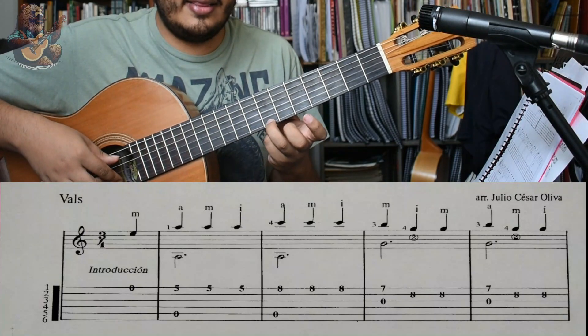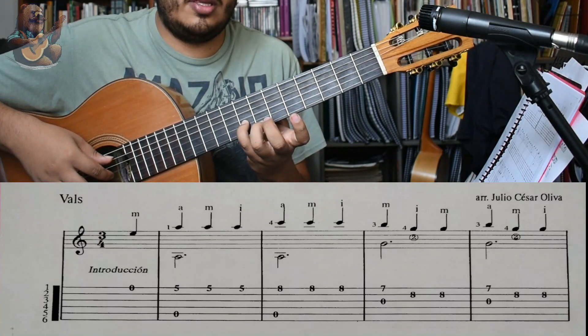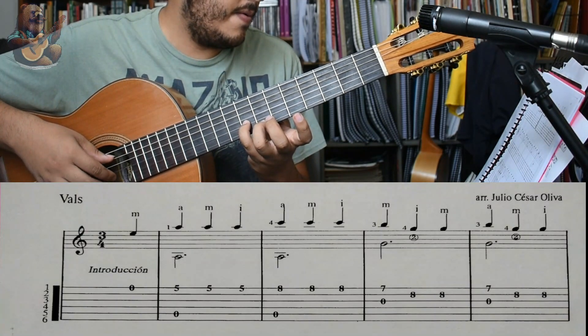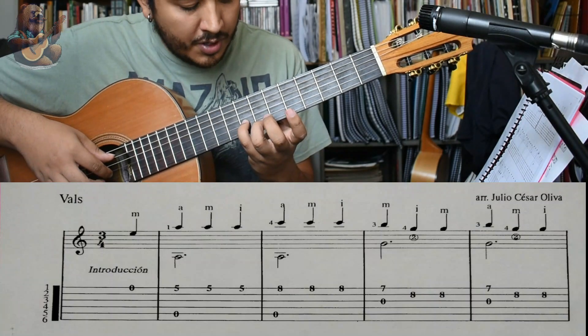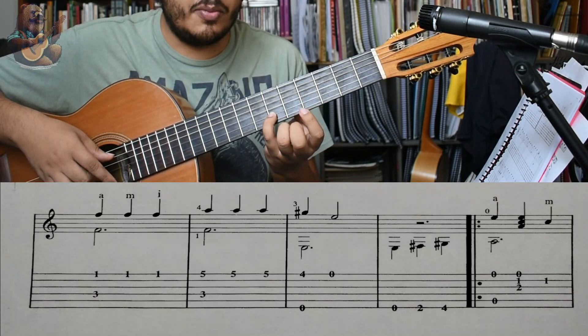Si en el traste 7, luego Sol en el traste 8, cuerda 2. Nos recorremos para atrás. Tendremos Fa aquí.